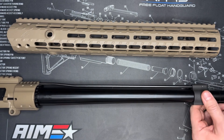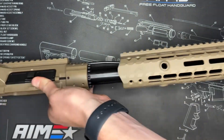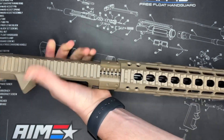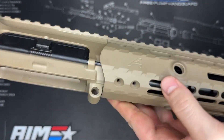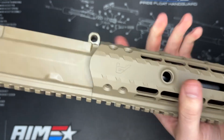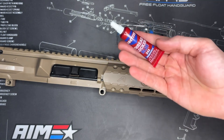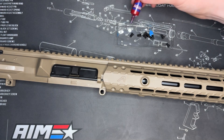So to kick this off, I'm going to grab this, insert it over the barrel like so, and then we want to go ahead and match these up and get this to slide right on over like that. From here we can see all of our screw holes are accessible, so we're just going to start putting these screws in place so that way this handguard is locked in. I do like to put blue Loctite on these, so I got all my screws up here, I have some blue Loctite, I'm going to just put a dab on all of these and then we're going to go ahead and get them installed.